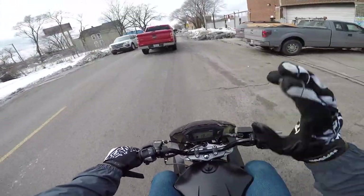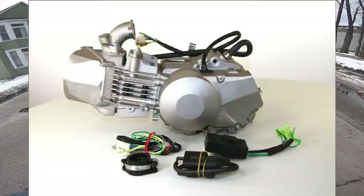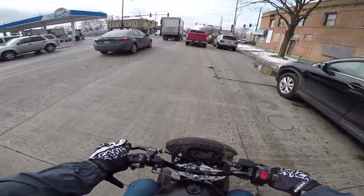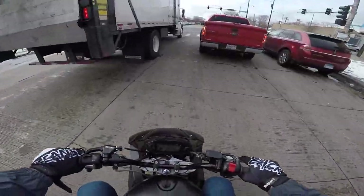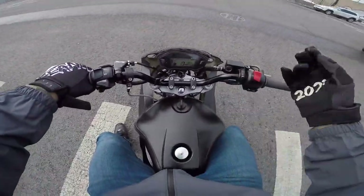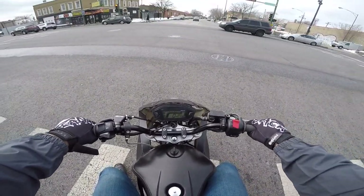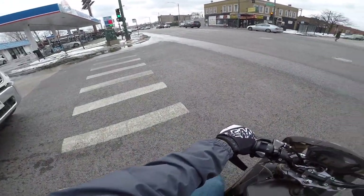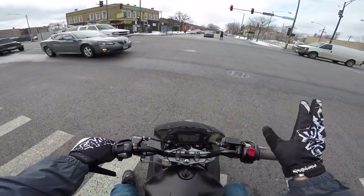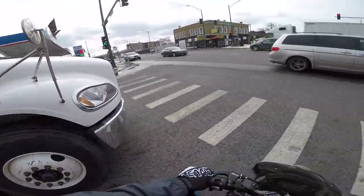Now, for all the pocket bike guys in the forums asking why I didn't put a Daytona 190 in there - or one of those big pit bike race motors that make double the horsepower of a stock Grom motor - for us stunt guys, it's pretty easy to answer: fuel injection. That means I can put it on the rev limiter for 10 minutes and this thing is not going to blow up. If I did that to some of those carbureted high-horsepower pit bike motors, that thing would blow the hell up. On top of that, I have electric start, horn, wiring harness - everything. It's just nice.